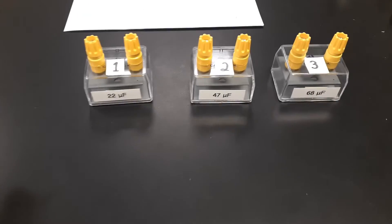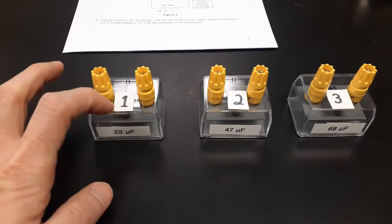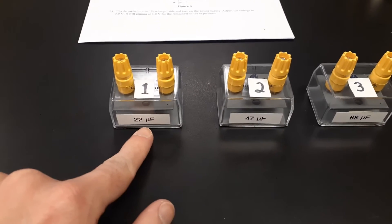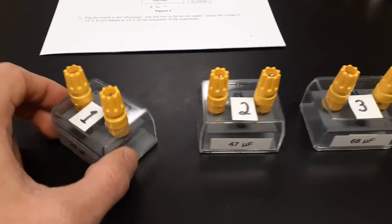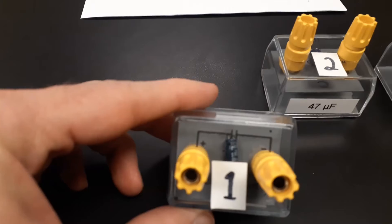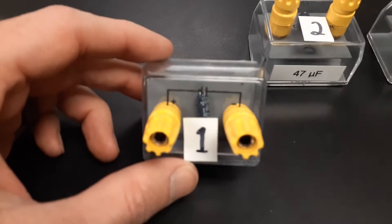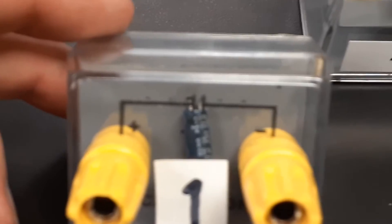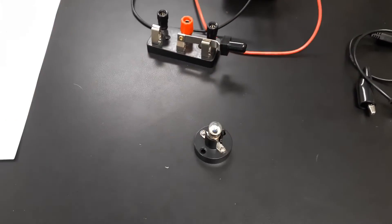For the biggest part of the experiment, we're going to be using three capacitors, labeled one, two, and three, so we can keep track of them. They're labeled on the front with their capacitance values: 22 microfarads, 47, and 68 microfarads. They're built inside a little case with a positive terminal and a negative terminal, soldered in for easy connections. We're also going to be using a larger capacitor — 25,000 microfarads — a small light bulb, and wires.